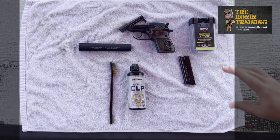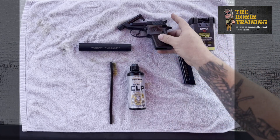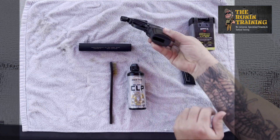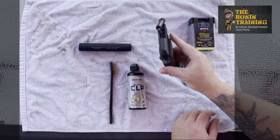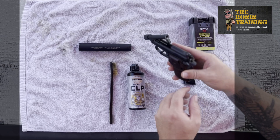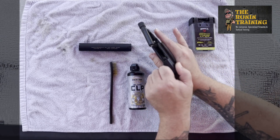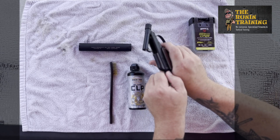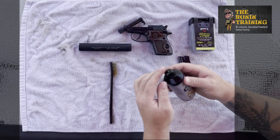As we always preach here at Ronin Training — safety, safety, safety. Let's do a check on this weapon. There is no magazine inserted; this is a tilt barrel so the barrel is tilted. There is no round inside the barrel — the chamber. Just to be sure, we'll pull back the slide: this weapon is empty and it is safe. Let's get started cleaning.